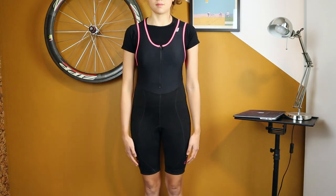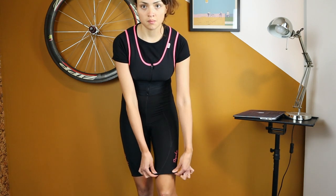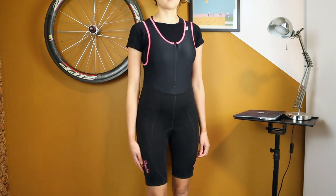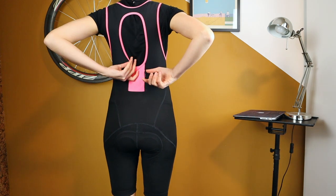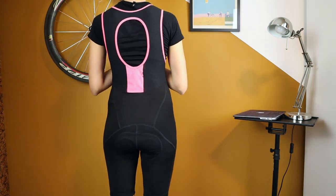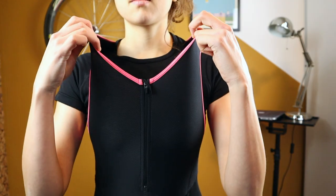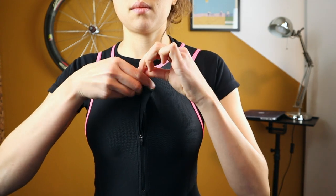Rapha Classic bib shorts retail for around 200 euros / 236 US dollars. They go until the lower area of the thigh and are like a one-piece suit with an upper part that is breathable and acts as a base layer. It also has a zip at the front that makes it easier to take them off and put them on.